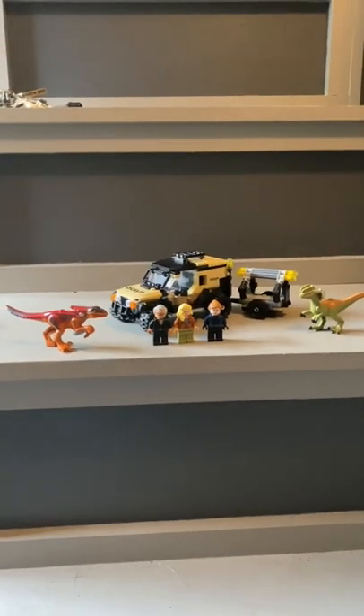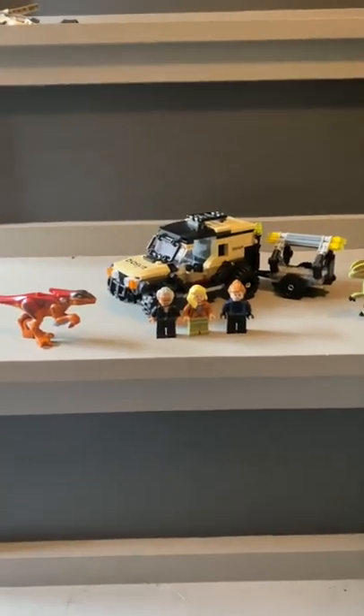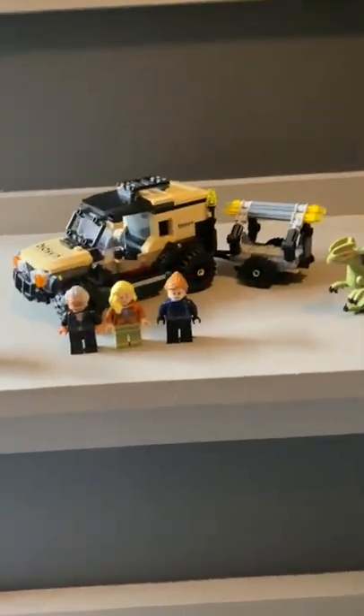Hey guys, it's Jamie here, and I am doing a review on Pyroraptor and Dilophosaurus Transport — I think that's what it's called. I'm first going to do the Pyroraptor.